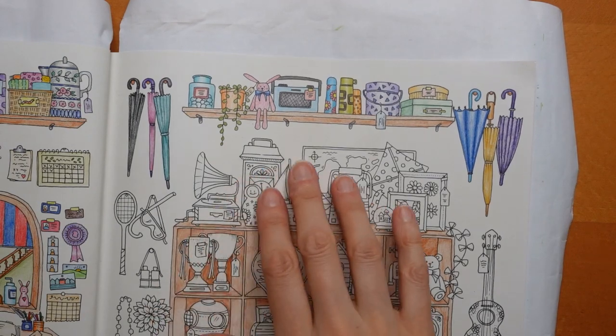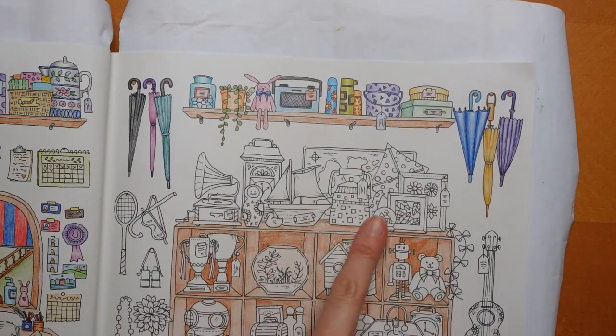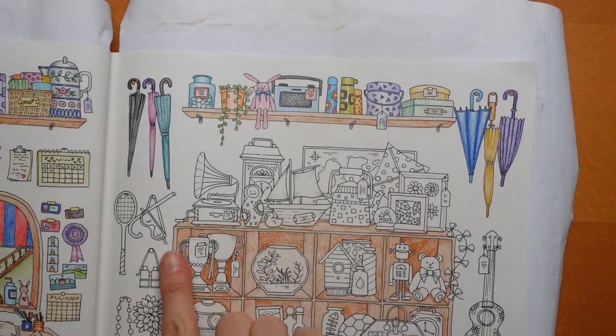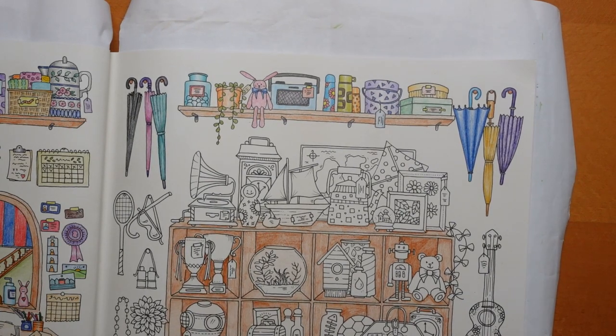I might do this very cluttered shelf next. I might not do any of the things on the edges because there's such a lot going on here. Then maybe when we do this shelf we might do these bits — I haven't quite decided yet. There's still quite a lot of videos here to do; it seems to be more on this page than the other page, but I'm not really sure. We will find out as we go. But for now, thank you very much for watching — have a really lovely day and happy colouring.